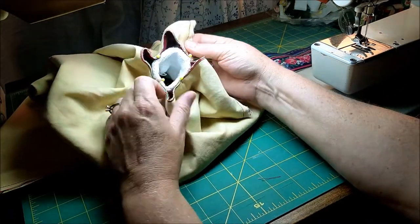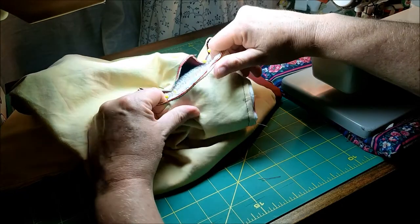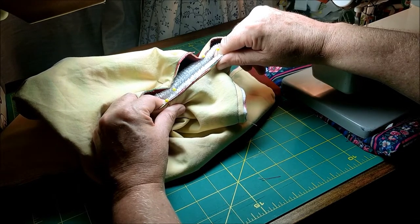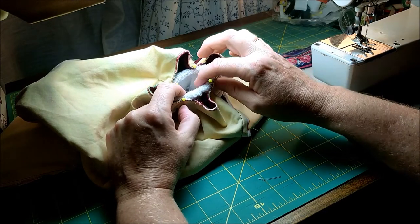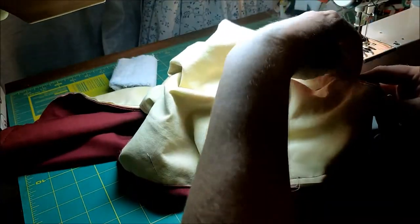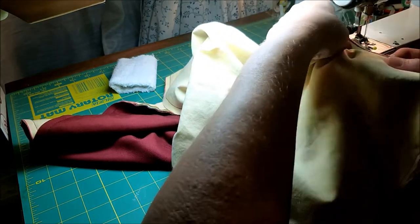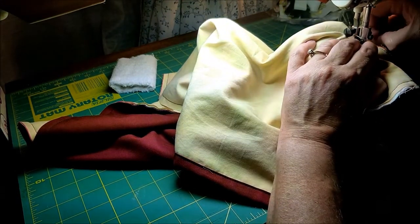At this point we have our bag pinned to our wristband, but you see we've got a lot of extra fabric. Because the wristband is elastic, it will stretch between those pins to match. That's what we're going to do when we sew it — we're going to stretch it between the pins and stitch along the edge using a zigzag stitch. The reason we do it in quarters is so that we get an even amount of stretch all the way around, rather than it being loose on one side and very tight on the other. Put it under the foot right by one of the pins, lower your foot and put your needle down, then remove that pin.